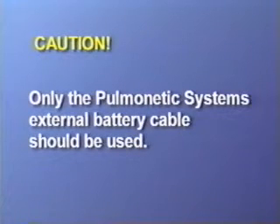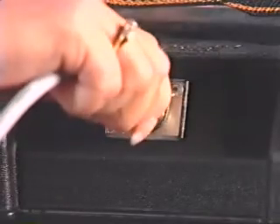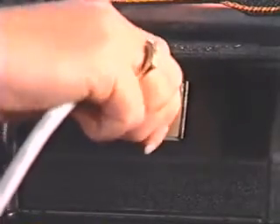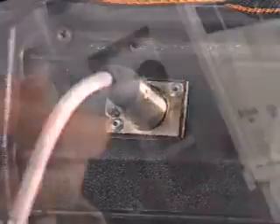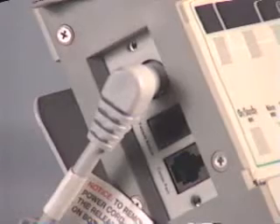This external battery cable is pre-wired and properly terminated to ensure safe connection of the external battery pack to the LTV series ventilators. To run the ventilator from an external battery, connect the battery cable quick connector to the port on the external battery case. Then connect the power connector on the battery cable to the power port on the left side of the ventilator.